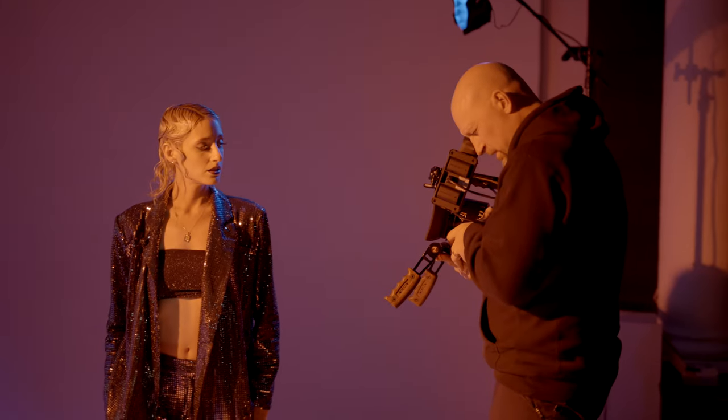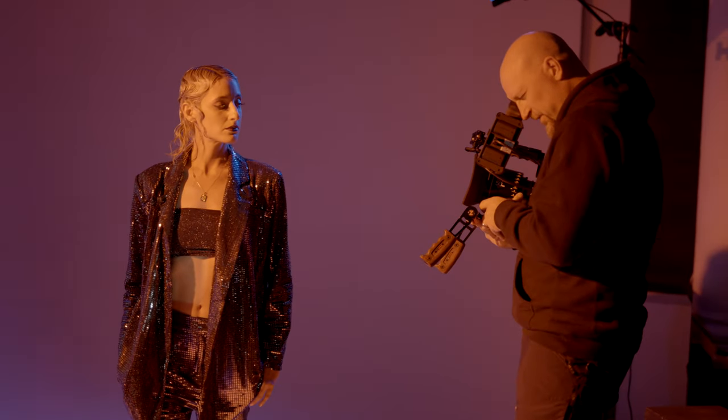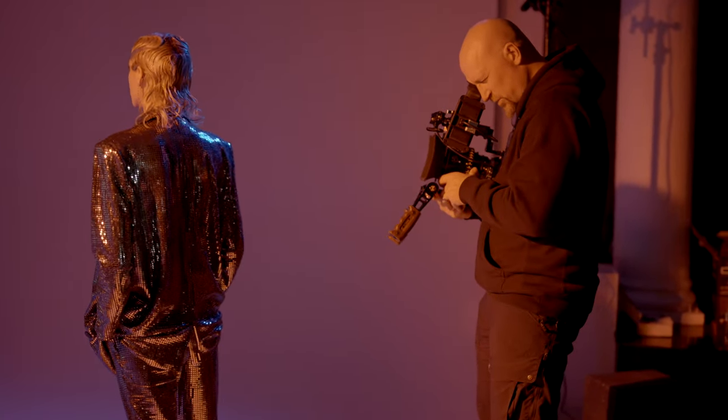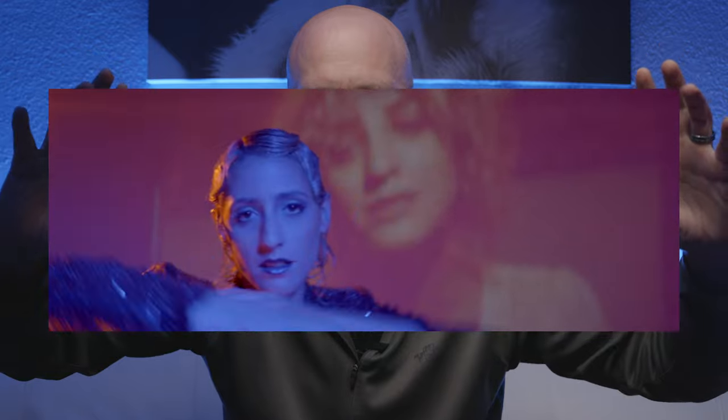What anamorphic lenses do is through their optics they actually squeeze more information into a frame, so you end up with this weird compressed looking frame. Then when you get into post-production, you have to de-squeeze it, and what you get is this super widescreen, very cinematic looking image. These Orion lenses are a 2x squeeze — that means whatever you shoot, you have to stretch it 200% to get the proper orientation. These are Super 35 lenses; I'm shooting with the S1H, which is a full frame camera, so I use a setting that captures the center of the sensor. I end up with a 3x2 frame and in post-production I squish it down, stretch it out.